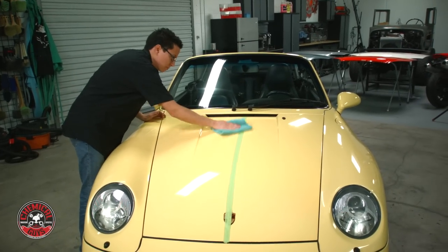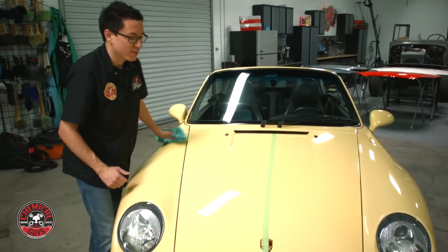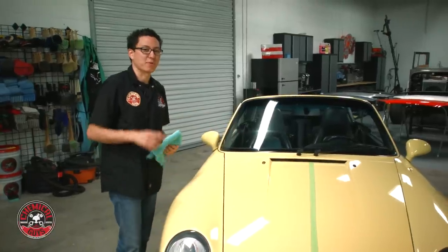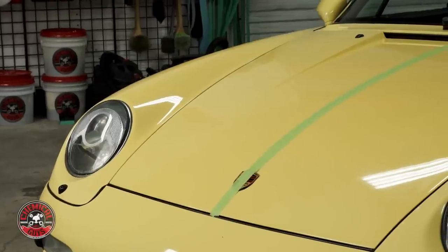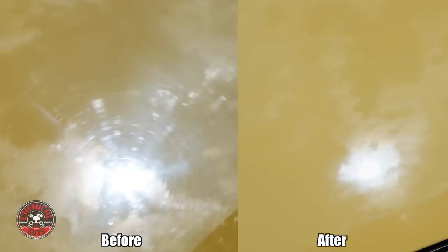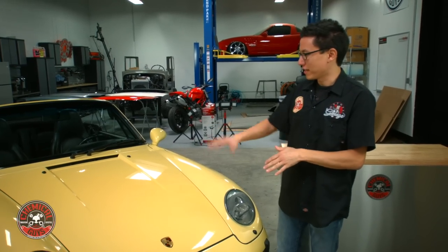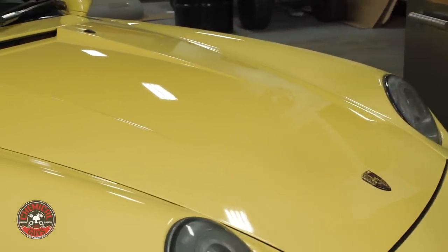So I've finished with the pass with VSS on this half of the hood. Now I'm going to pull the car outside into the sun so you can see the big before and after on this Porsche paintwork. We just finished with the polishing and as you can see the hood looks a lot better. We took out a lot of the swirls and scratches and restored the gloss and the depth on this bright yellow paint.